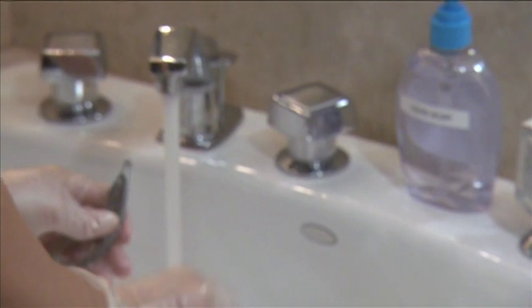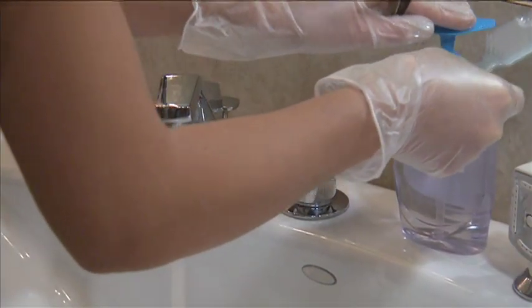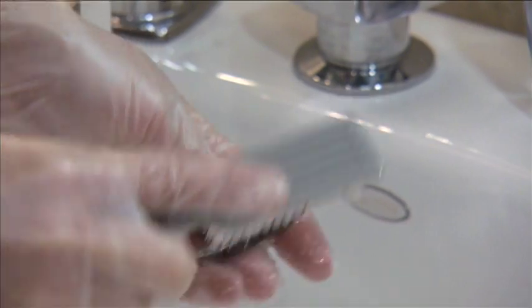To begin, rinse each implement in warm water. Then, using a nail brush, thoroughly clean them with soap, paying special attention to grooved items and hinged implements, which may need to be opened in order to be cleaned thoroughly.